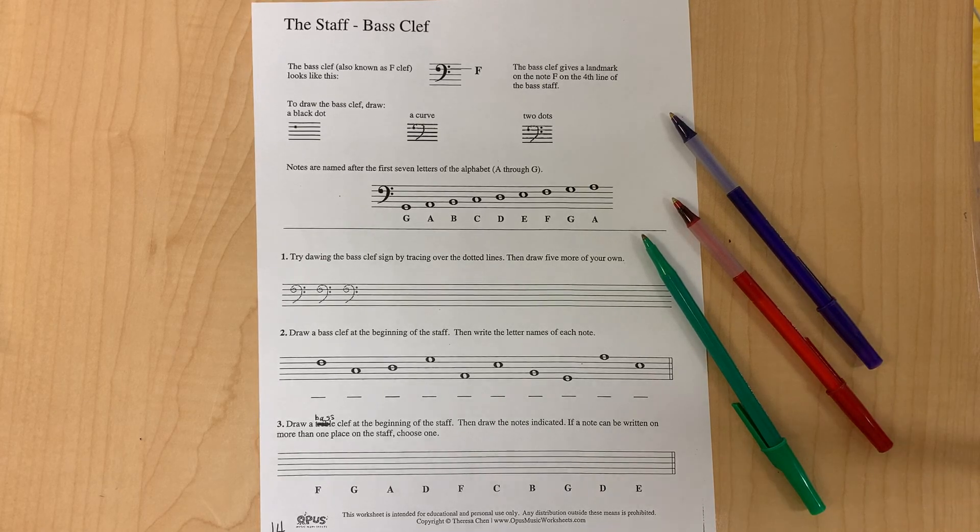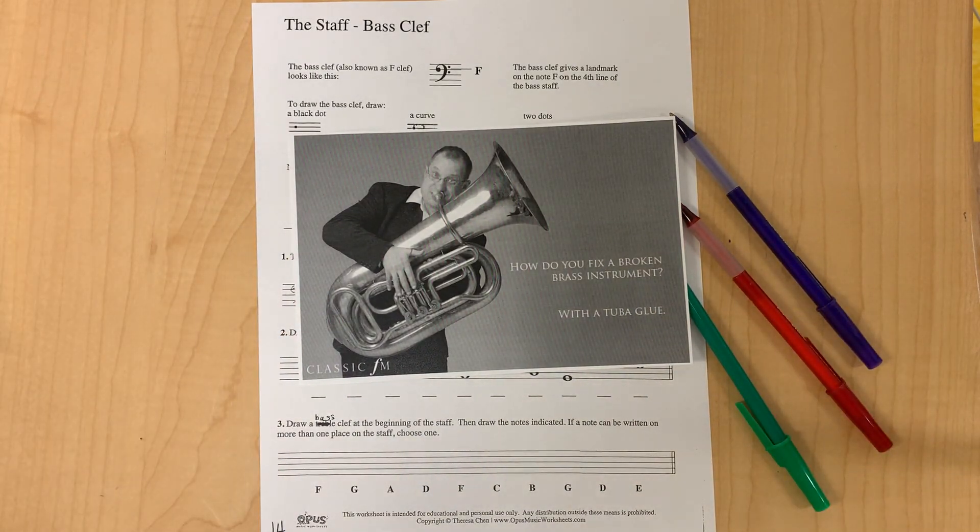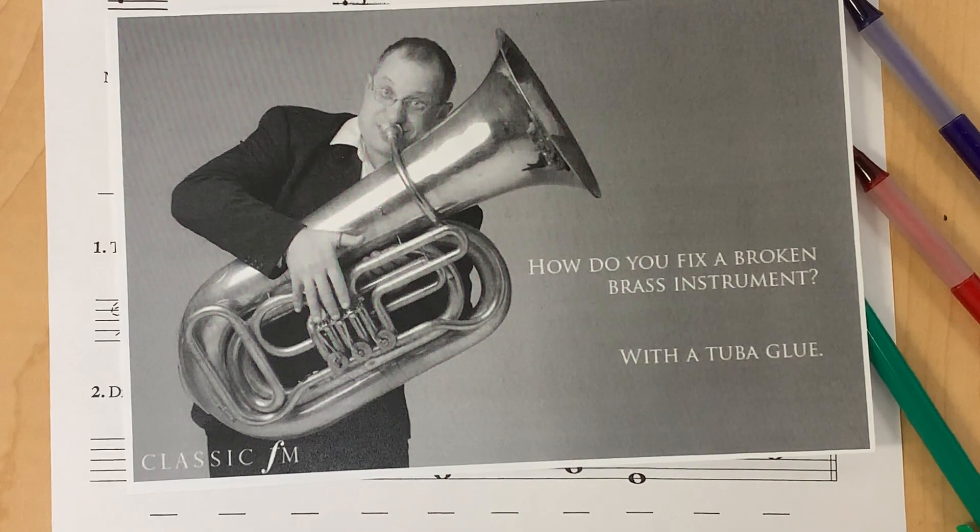This video covers the staff bass clef, but first a joke. How do you fix a broken brass instrument? With a tuba glue!